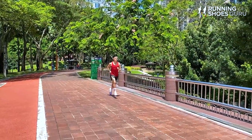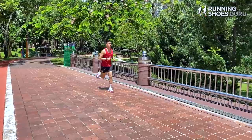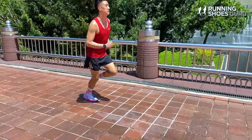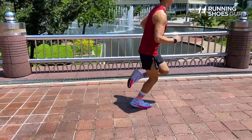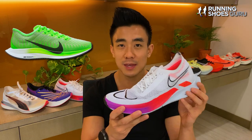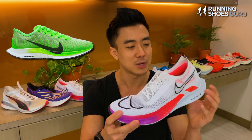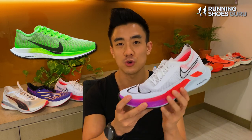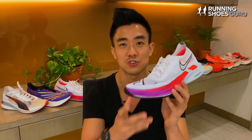My first run was a steady-paced 10km run, and the Streakfly felt really smooth, super soft, and it had a very natural ride because of the flexible forefoot. The shoe it reminded me most of was the Nike Pegasus Turbo 2, because both have ZoomX in their midsoles. But the Pegasus Turbo 2 has a full-length layer of React foam in its midsole, so while its cushioning feels more substantial and deeper, it's not as bouncy as the ride of the Streakfly.